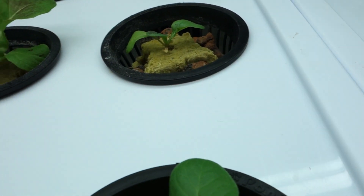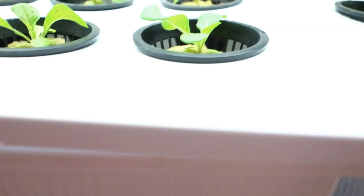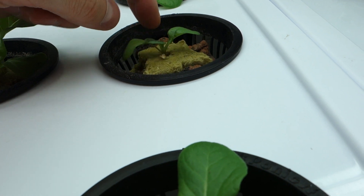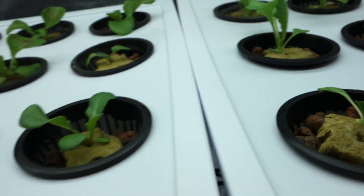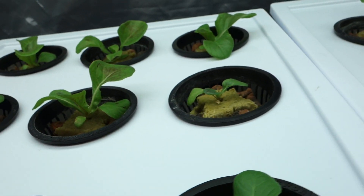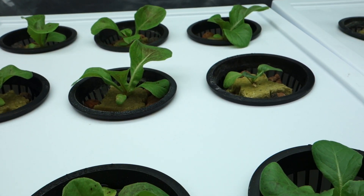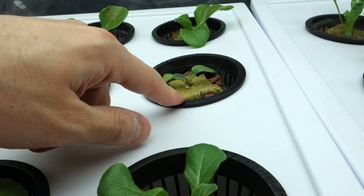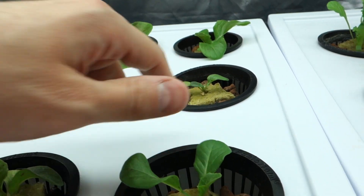I got one little scraggler here. Let me just take a look — he's doing all right. It's got a grow system. A lot of times when I have a scraggler like that, it could mean a few things. I honestly don't know. You never know what you're going to get time to time. But I guarantee it'll still thrive pretty well as soon as I put the nutrients in.